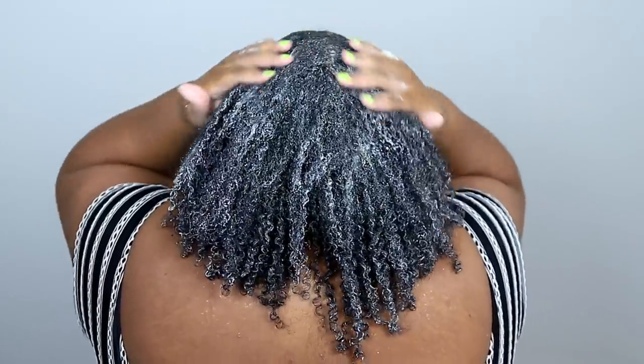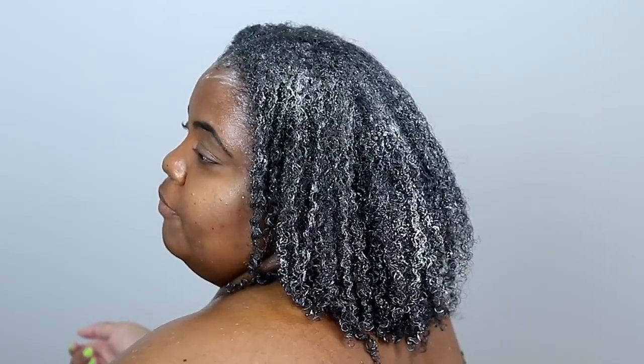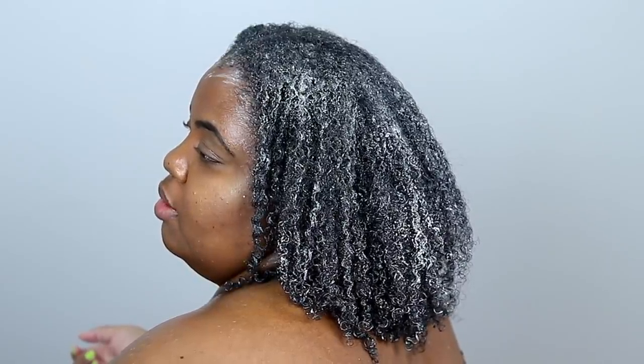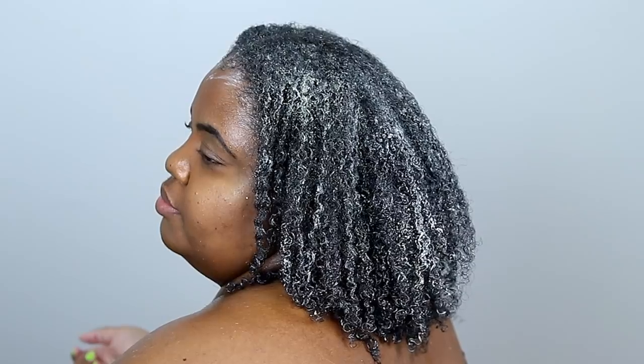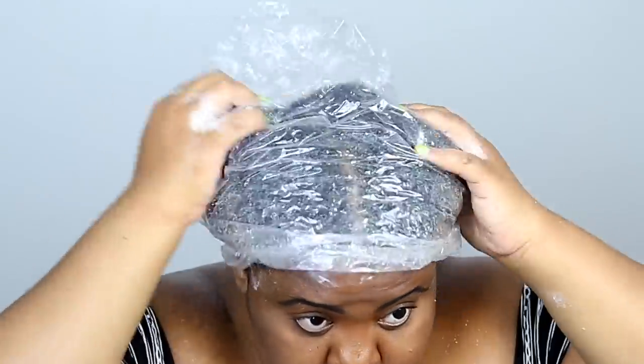This is what my hair is looking like after applying the cocoa cream deep conditioner. Usually I go under my steamer with a deep conditioner, but because this week is a strengthening week, I don't want to over-moisturize my hair using my steamer. I kind of want to keep my hair balanced, so there's no need for a steamer. I'm just going to go in with my regular hooded dryer.